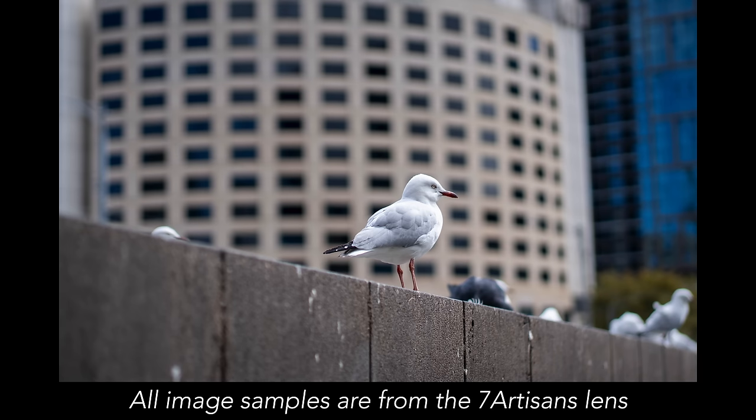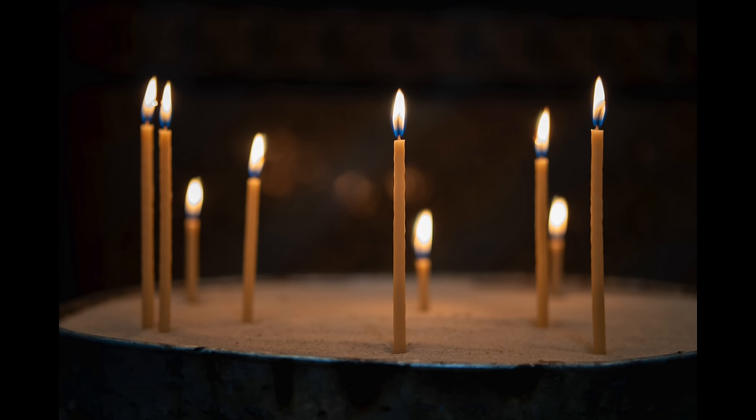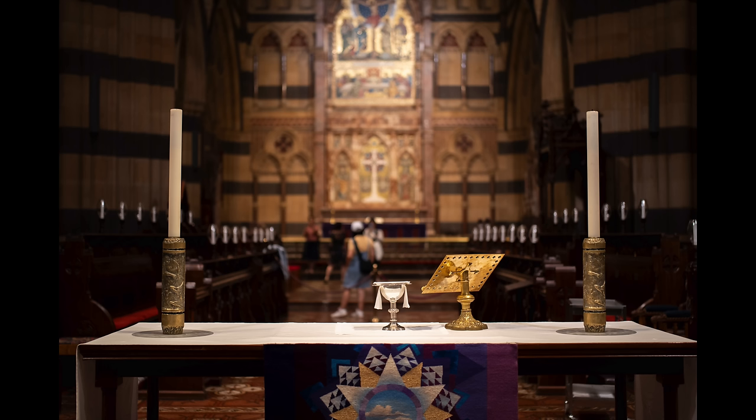The f1.8 aperture is going to allow you to blur your background — so when you're trying to isolate a subject, keep something sharp in focus and have the background blown out and blurry, the f1.8 on a 50mm is going to allow you to achieve that. It's also going to get you much better and cleaner results in low light than your kit lens, which at 50mm is probably going to be at f5.6. F1.8 allows so much more light in, giving you a much cleaner image and a faster shutter speed, reducing the chance of motion blur or handshake.